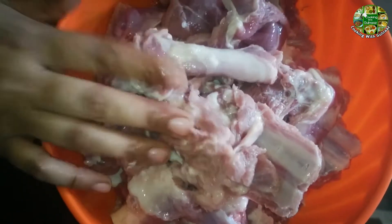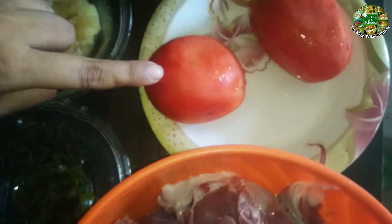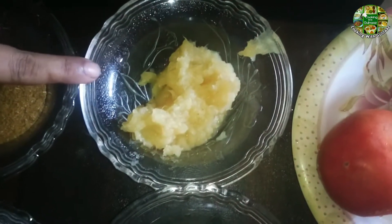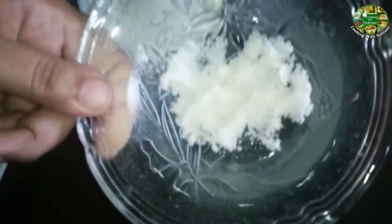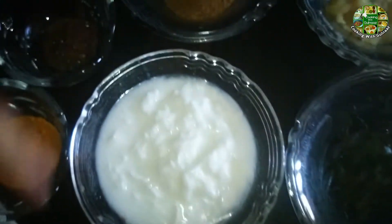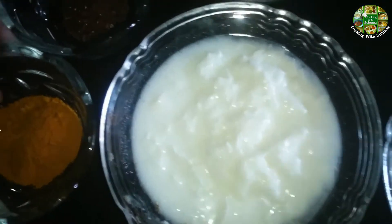For the Achari Gosht recipe, we need 2 tomatoes, 1 portion of Achari Gosht, and 10 pieces. We also need Dhaniya and 1 cup of Dahi.